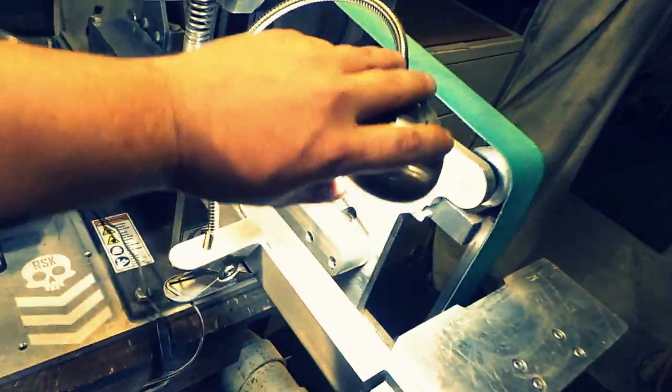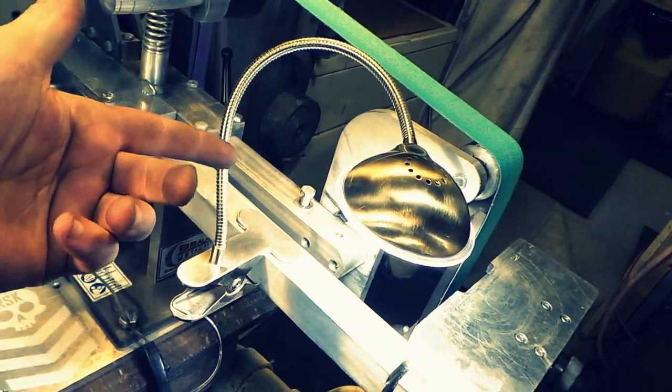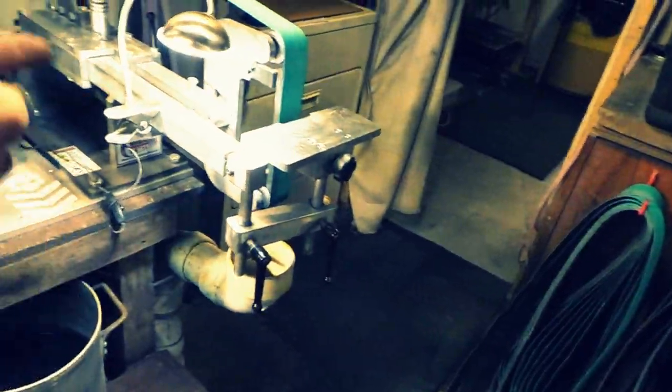These little lights are the freaking bomb. They're like 17 bucks — LED lights — they are worth it, they kick ass, and they last forever. I've got like three of them around here.